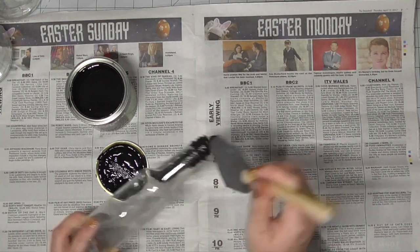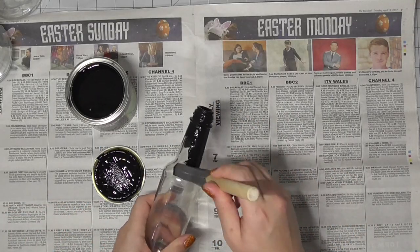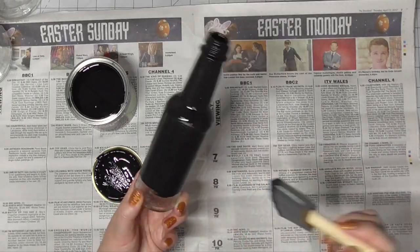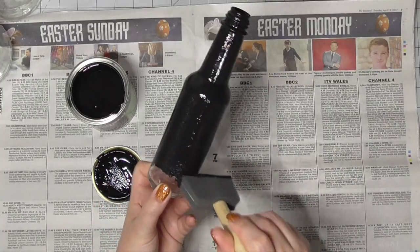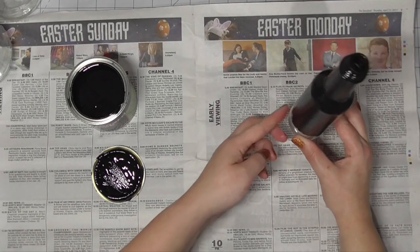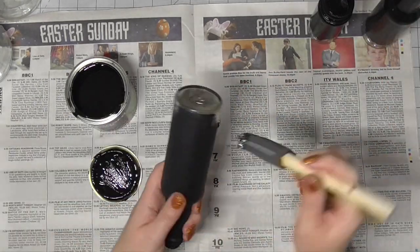I found that this chalkboard paint took to the glass really, really well — it was very easy to apply. The hardest thing was trying not to get it all over my hands, so I tended to start at one end and cover as much as I could while still holding the bottle, then set it down, let that dry, and then pick it up and work from the other end.